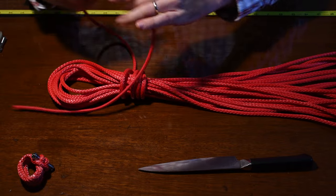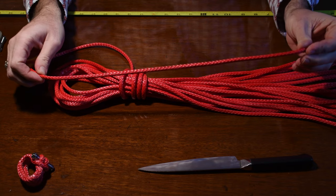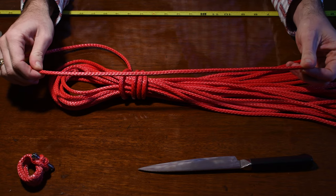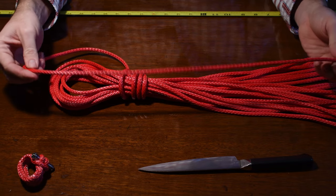The first thing you're going to need is 24 inches of SK 78. This here is from New England Ropes — you can also use Amp Steel Blue. They're all good, they're all the same thing.